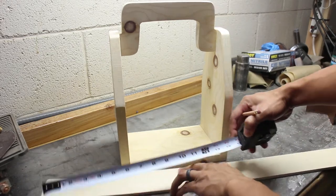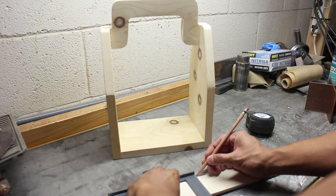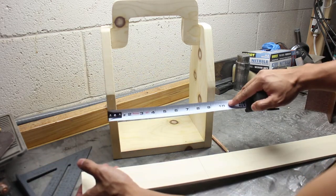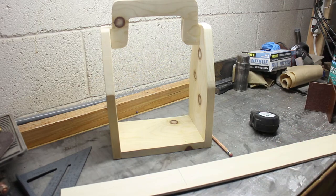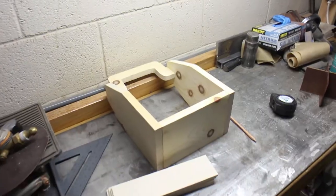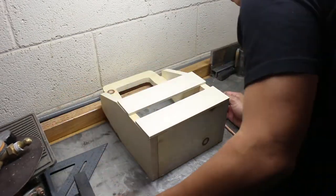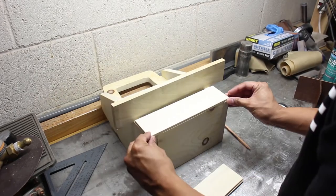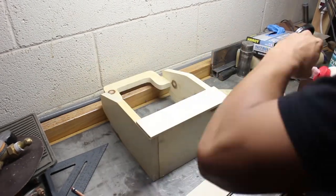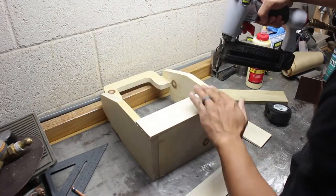Now it's time to measure and cut out the side pieces. I used quarter inch thick poplar wood for this. Just like the rest of the project, I used brad nails and glue to attach these sides to the main beer tote.